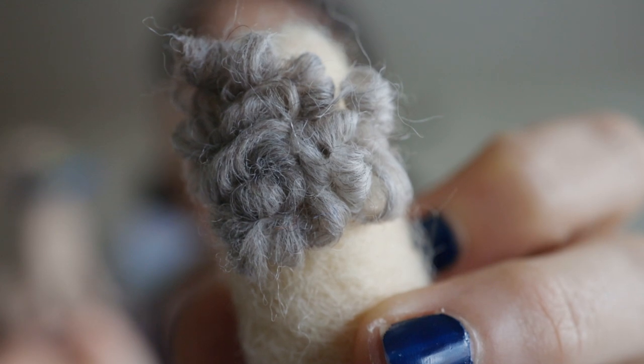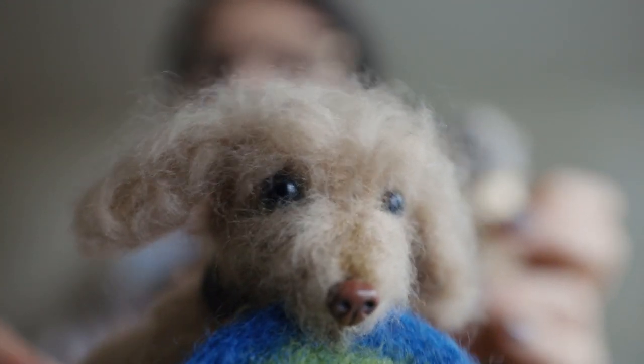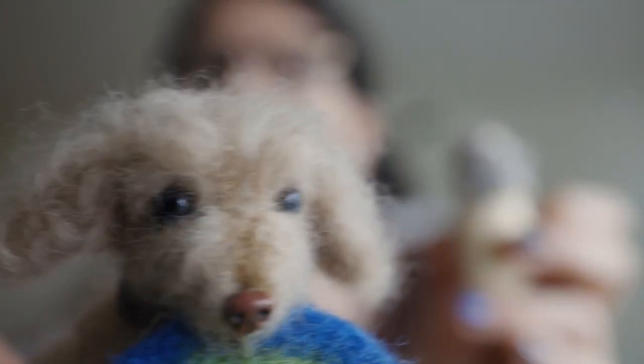I really appreciate you hanging out with me today and hope that was helpful — learning how to make the little wavy curls and also just the big smoother curls. What a cutie, huh? Hope you come back, hope you join me again. Bye-bye, thanks for joining!